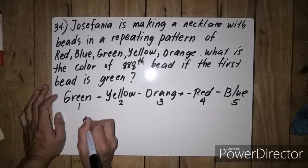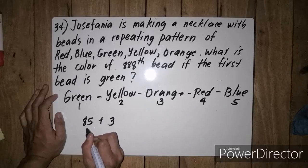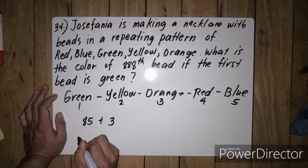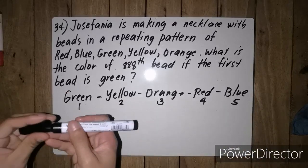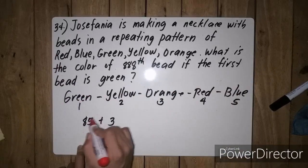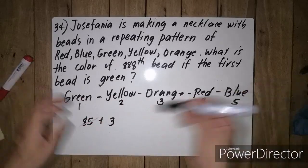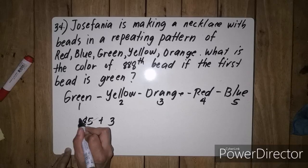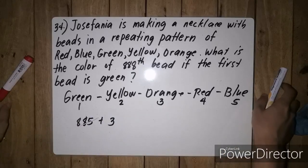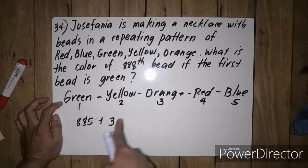So ang gagawin natin ay 885 plus 3. Yung 885 natin, automatic blue yun, kasi si 885 ay divisible by 5. So alam natin na kapag inulit-ulit natin hanggang 885, ang magiging sagot natin ay blue. Cross out na si 885. Eh, meron pa tayong matirang 3 — ito yung remainder natin. So all we have to do, dun sa 3 na yun, magka-count tayo after blue.